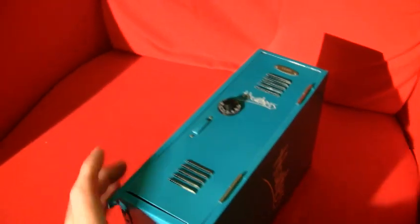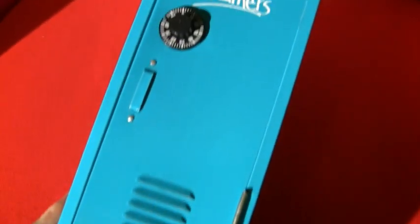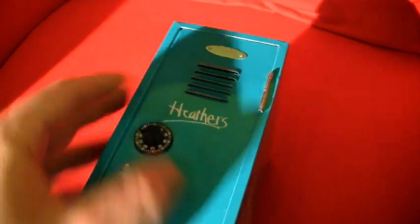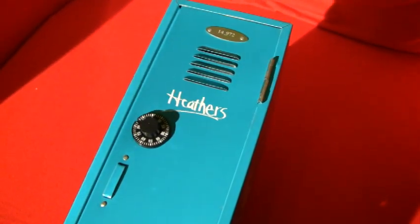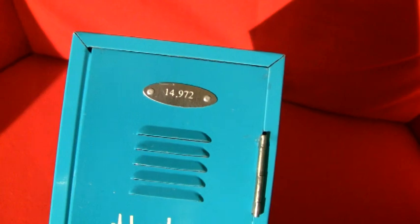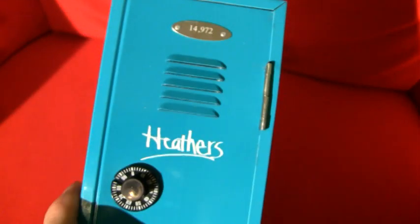Let's start off with the front here, because this is the coolest part. Looks like a real locker. This is a very, very sturdy construction. Heavy metal — it's very, very heavy. And the detailing is very fine. In case you're wondering, no, the dial does not turn, which I'm kind of glad about. I was at first a bit panicked — did they go so far as to actually make the locker locked, where I would have to learn a combination? But no. And it is numbered — number 14,972. Very classy the way they put that on there. All in all, looks like a locker.